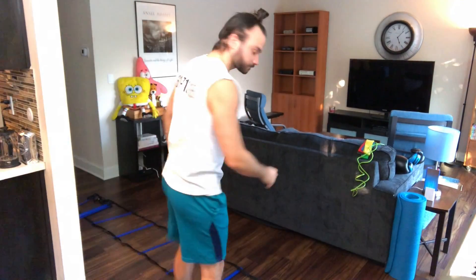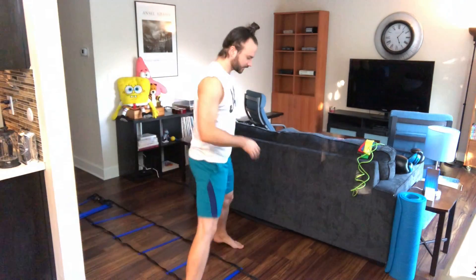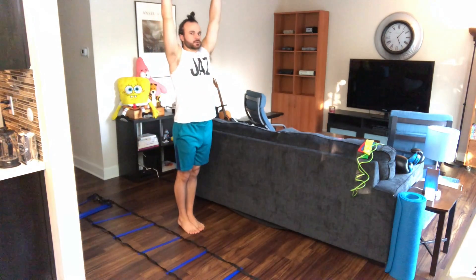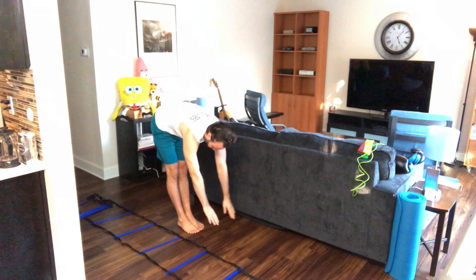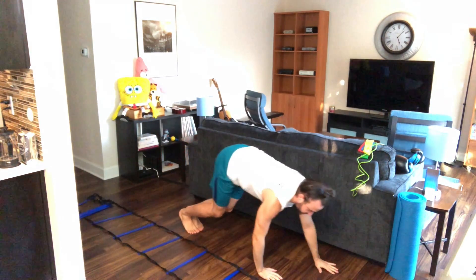All right, let's get those feet together. Reach down for those toes or those shins. Bend those knees, hands on the floor, inch out, push-up position.